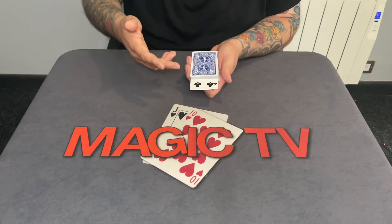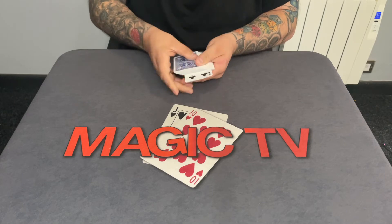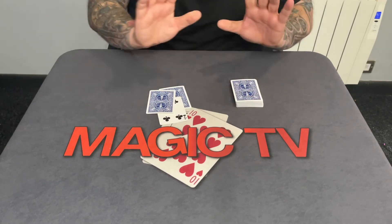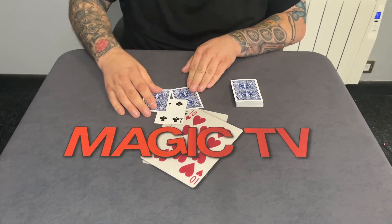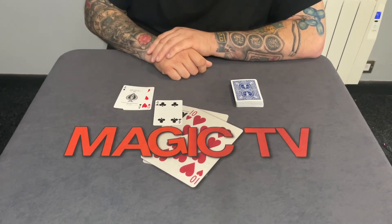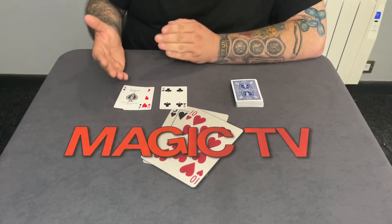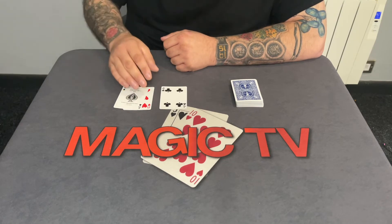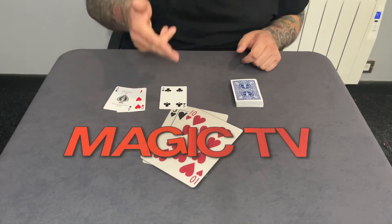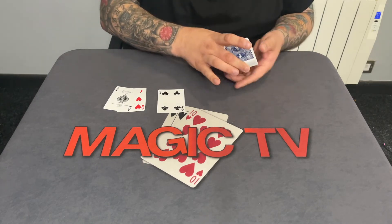Do you want to keep it there or do you want to move it? Are you happy? Okay. So you put it right there in between these two cards, which I'm going to take and pop on the table. You put it next to an Eight of Hearts and an Ace of Spades — that's eight and one, which is nine. Now think about the impossibility here. You could have put it anywhere you want. The deck was shuffled. You genuinely could have put it anywhere, and you're the one that picked this card. You could have picked any one of the 52 cards in the deck.